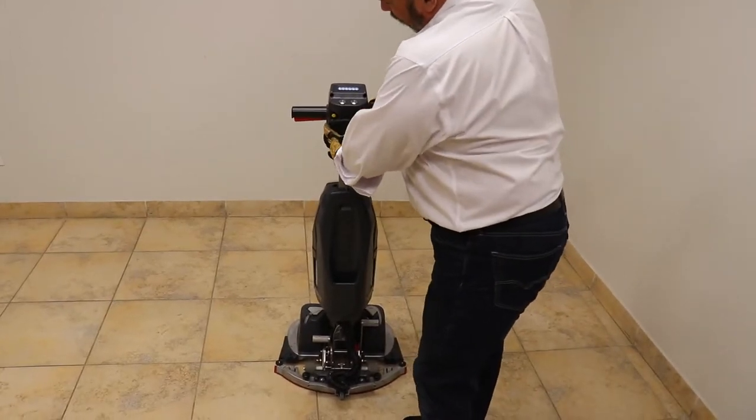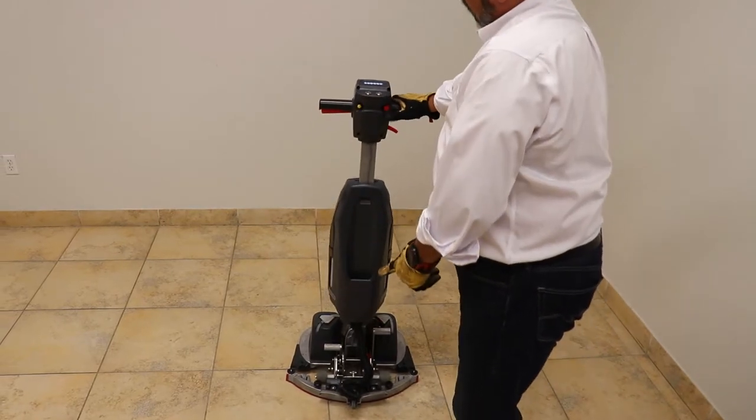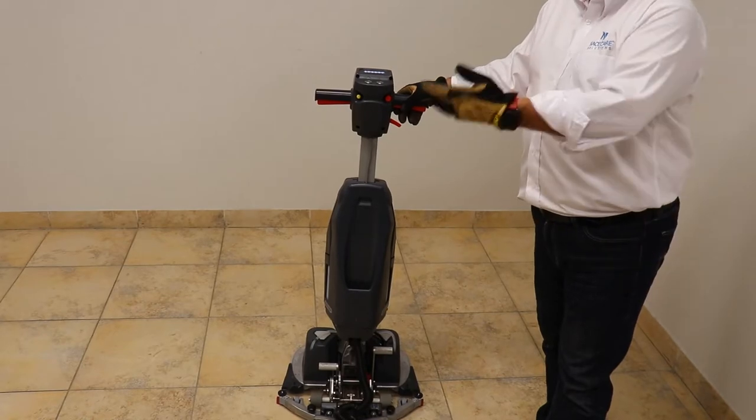You're going to be able to lock the handle in place when you're done. Bring the handle up, push the red button, and you'll hear a click. Now the handle's locked so it's not going to flop around.